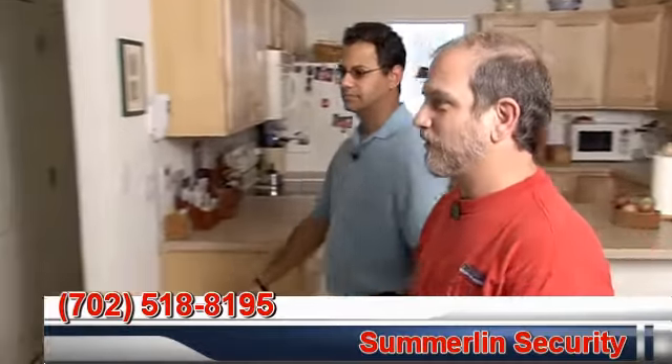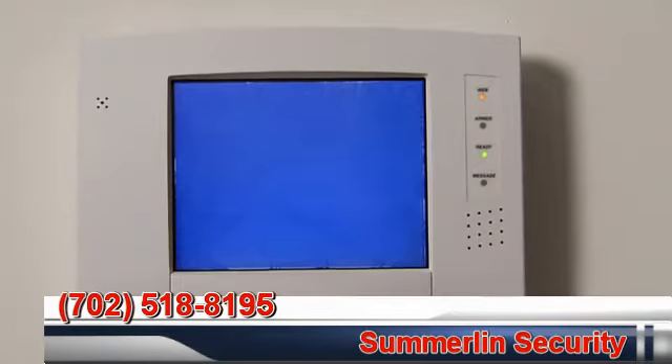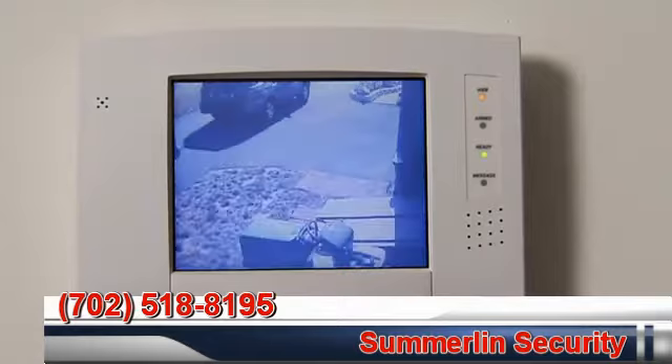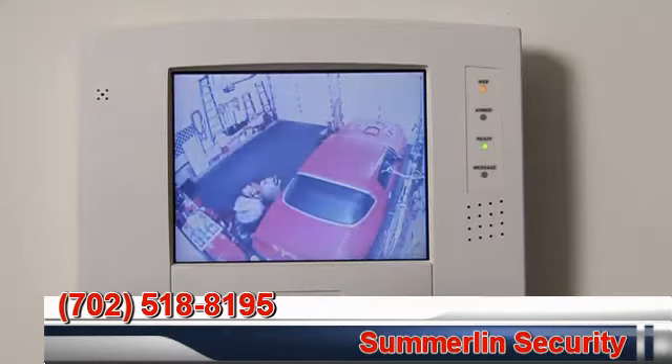This is one of the Symphony keypads and we can bring up the video from the front camera right here. There's the shot of the front porch. You can also touch the screen and get one of the other cameras — there's the driveway, and then the garage.